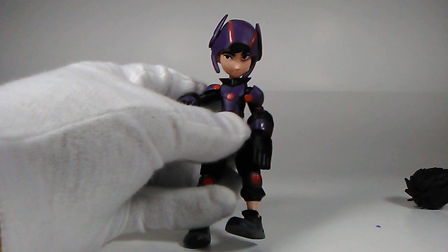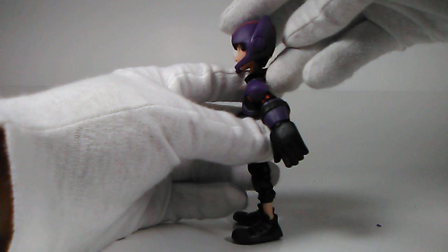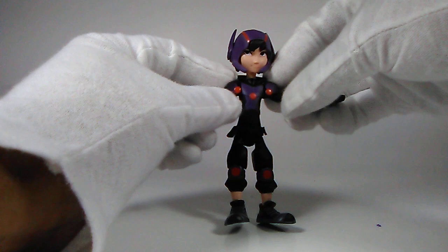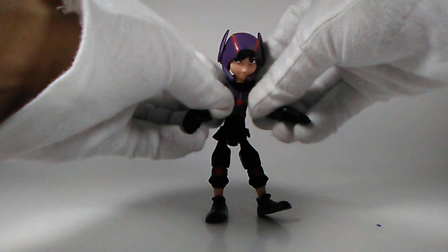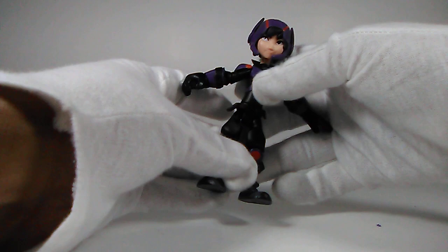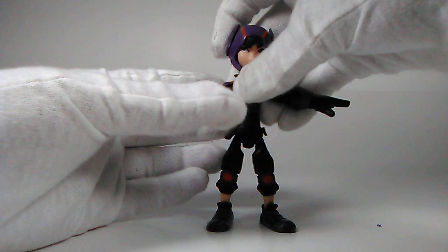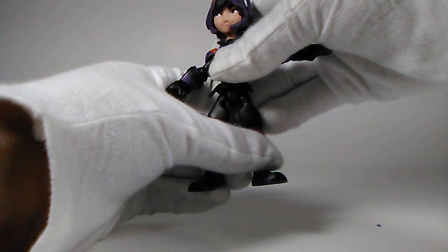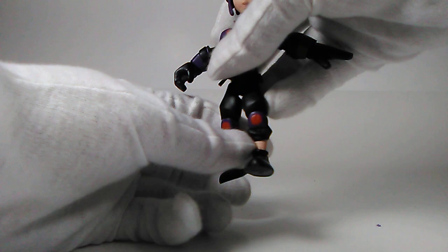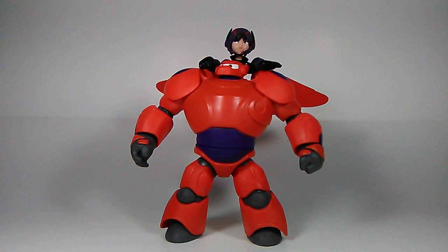I couldn't do it with my gloves on, but once it's on it stays on his head pretty well — it's pretty sturdy. It is really difficult to switch back and forth between the hair and helmet. In terms of articulation: typical T-pose, hinge joints in the shoulders and elbows, hinge joints in the wrists that swivel, he can do the splits — something Jack Skellington can't do — single hinge in the knees, hinge in the ankles, and waist swivel.